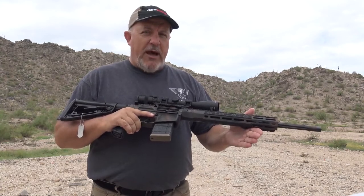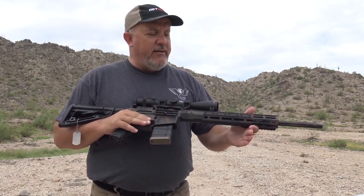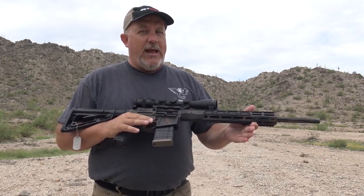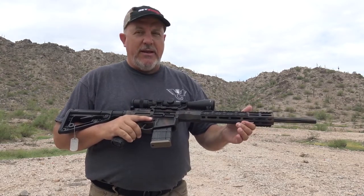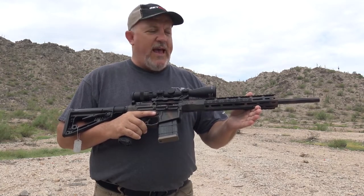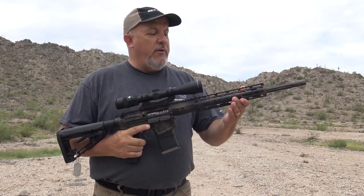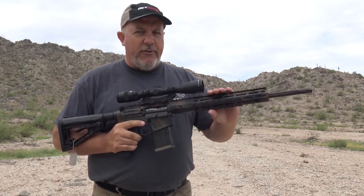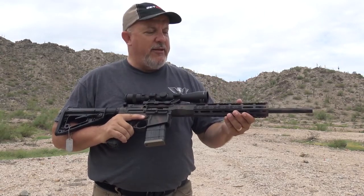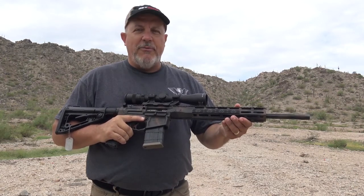An additional benefit of the 300 Hammer round with this rifle is exceptional accuracy. They are easily getting half-inch groups, three-quarter-inch groups, whereas the 300 Blackout just can't match that. This gun consistently produces half-inch and three-quarter-inch groups — they've actually got some groups smaller than that. One reason for that is the perfect matching of twist to ballistics. Wilson Combat has done a good job with this — it's got a 1-in-15 twist, so you get better rotation on the round and in turn it's much more accurate.